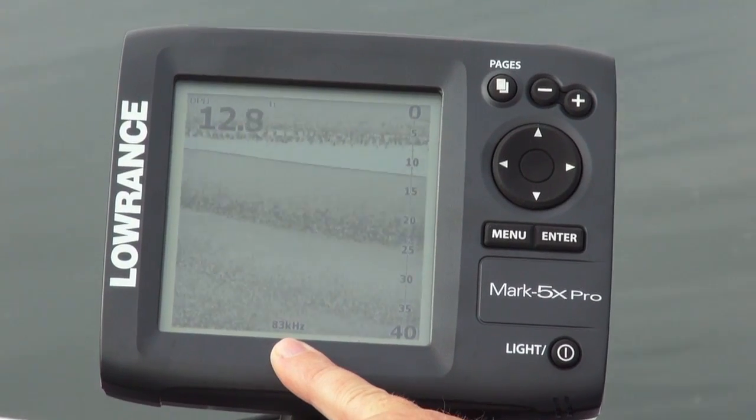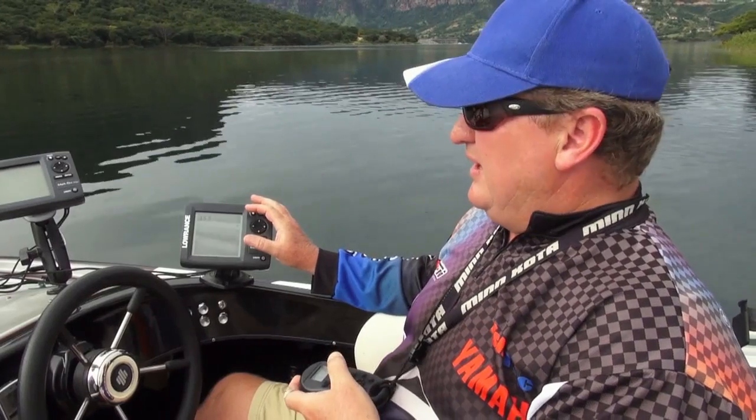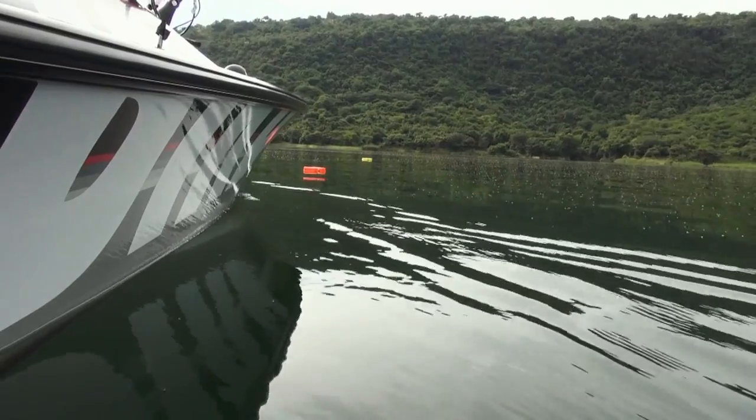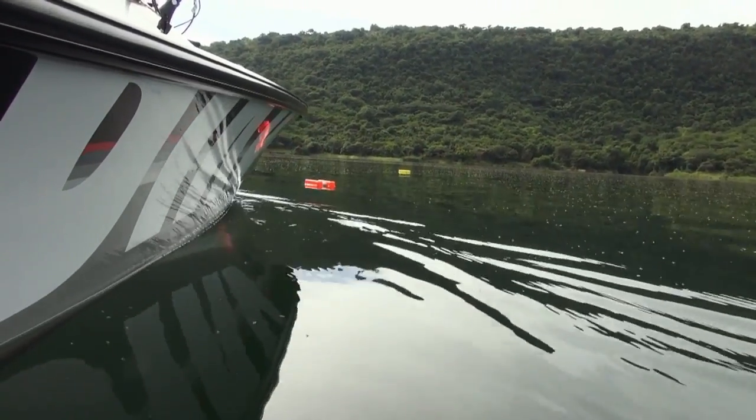We're looking at the 83 kilohertz now. We started off in the shallows and the first thing we're going to bump into is what we call the two pound tennis ball, which is basically simulating what a one kilogram fish should look like on our fish finder. I've got them marked with markers — the tennis ball is attached to a marker buoy. Let's see what that looks like on the 83 kilohertz.